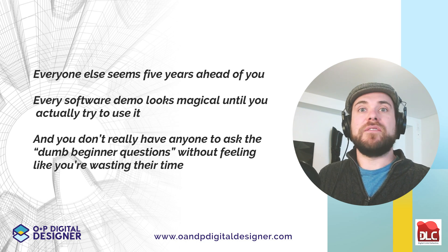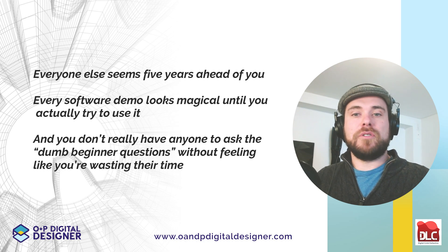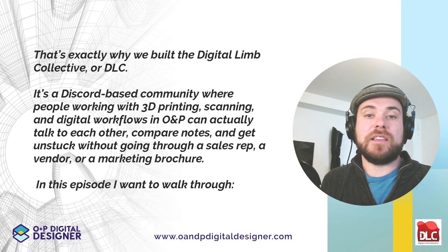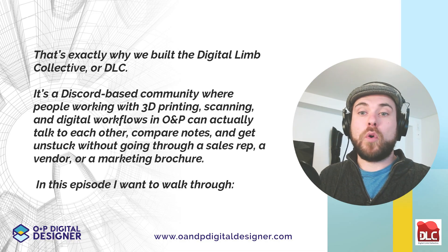Everyone else seems five years ahead. Every software demo looks magical until you actually try to use it. And you don't really have anyone to ask the basic questions without feeling like you're wasting their time. That's exactly why we built the Digital Limb Collective, or the DLC.